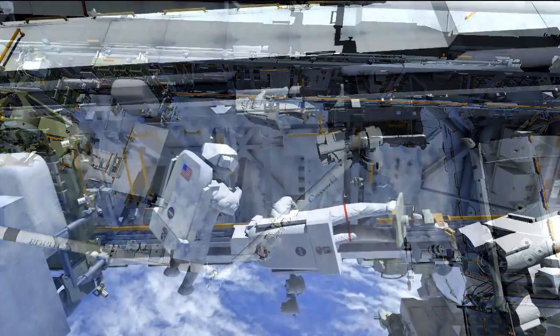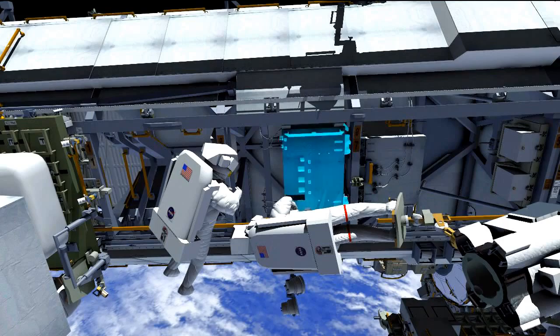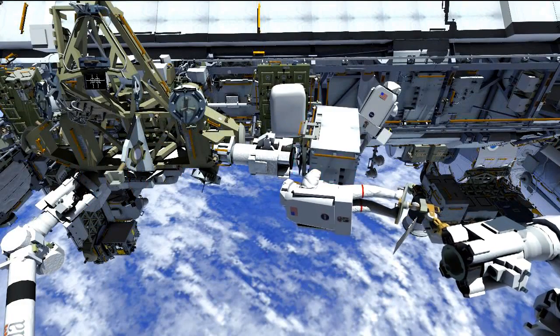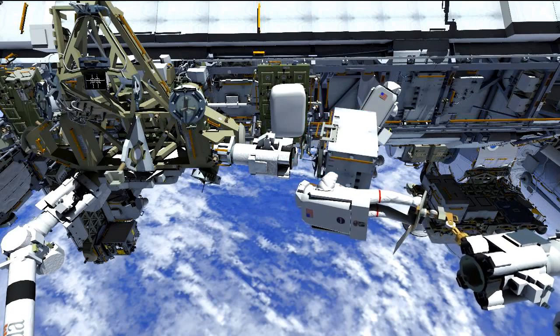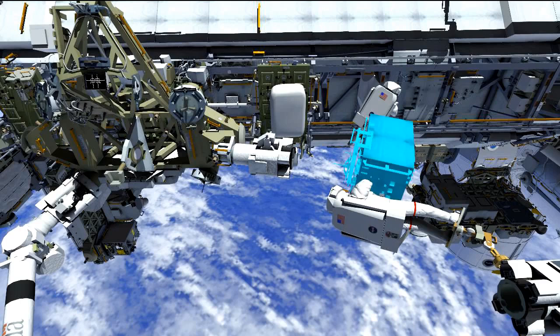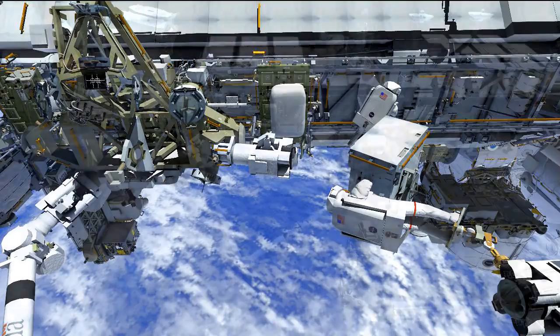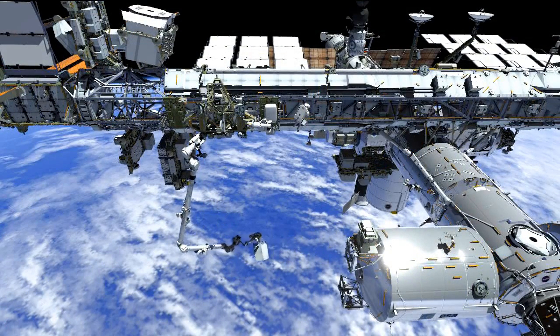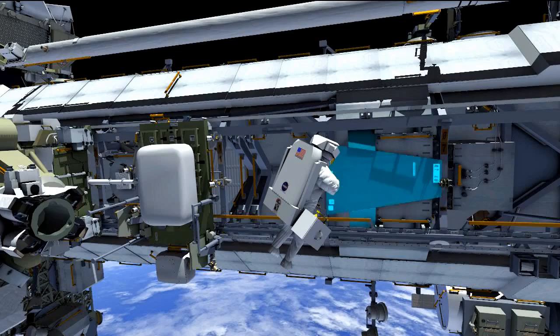The third spacewalk is focused on hooking up those four fluid lines to the pump module and then relocating the failed pump module from its temporary stowage location over to the ESP3 location where we retrieved the spare. On EVA3, we'll be swapping roles: Mike will be the crew member in the arm and Rick will be the free-float crew member. As Koichi flies Mike over with the failed pump module, Rick will spend time at the S1 pump module install location, verifying everything is buttoned up and the MT translation corridor is cleared.